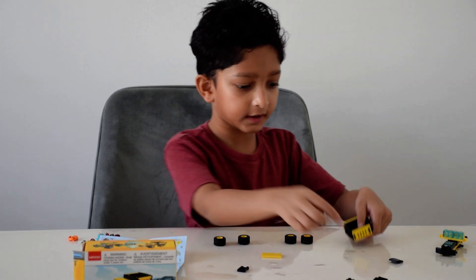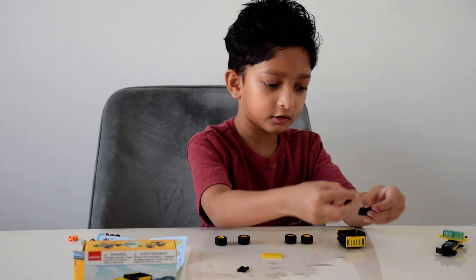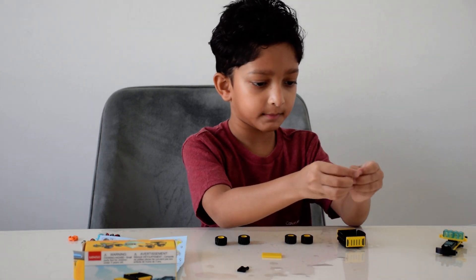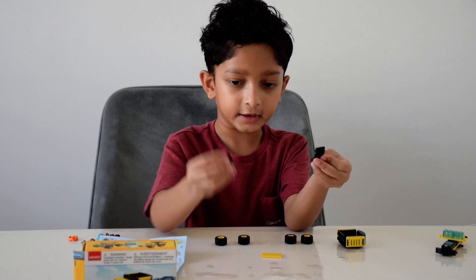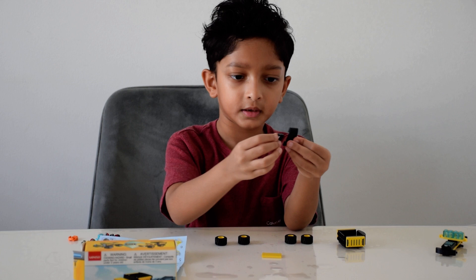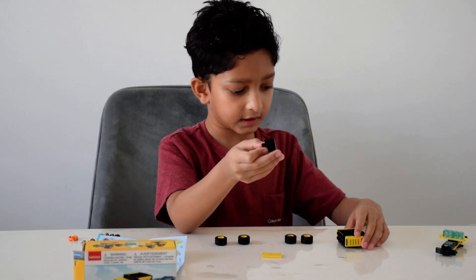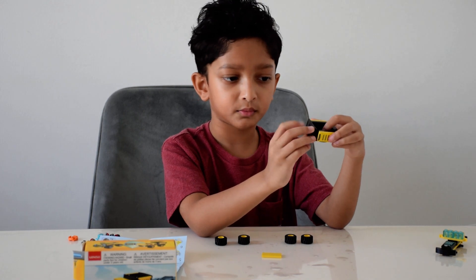Then for this side I'll take two of these again and put them here like that. Then I'll take this piece which has a cylinder around it here and connect it, and then I'll put this right here.